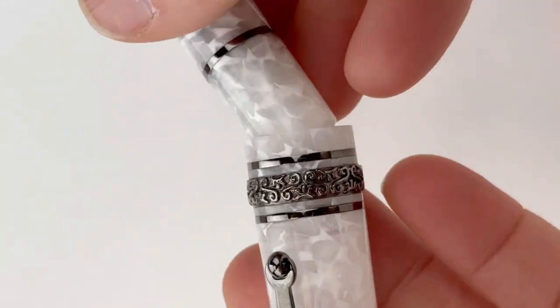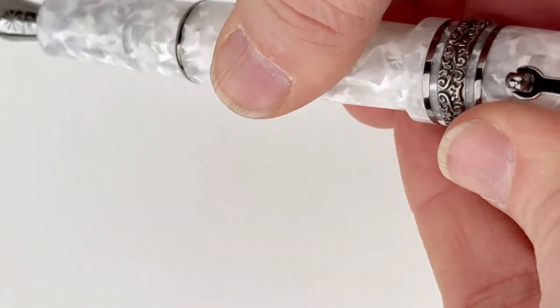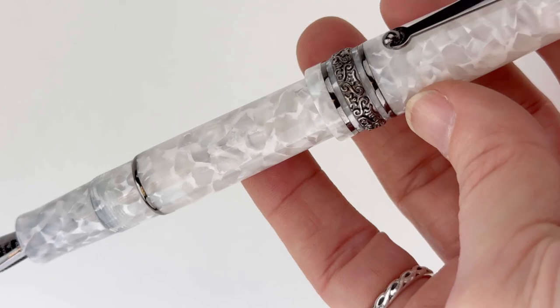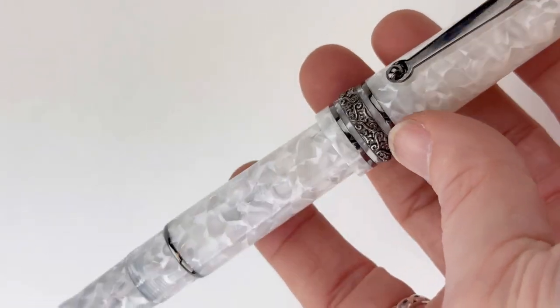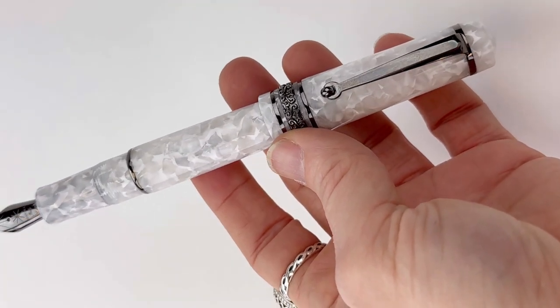The pen does have a threaded cap and a spring metal clip with an intricately engraved center ring. This pen has a beautiful white marbled resin, paired with ruthenium trim to match the nib.